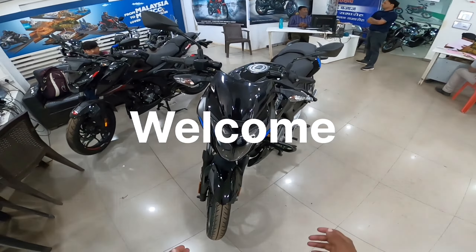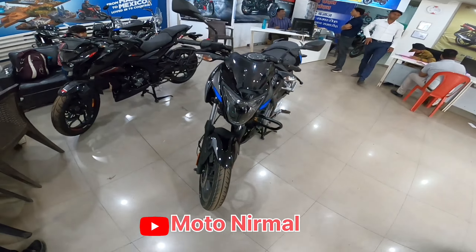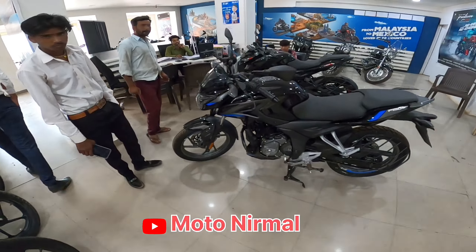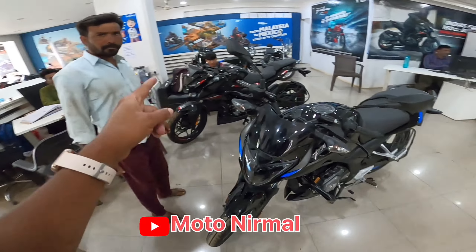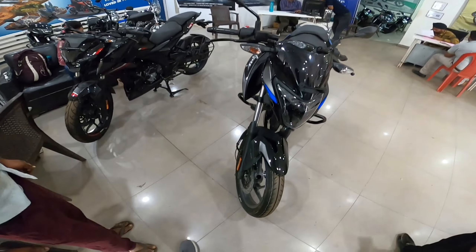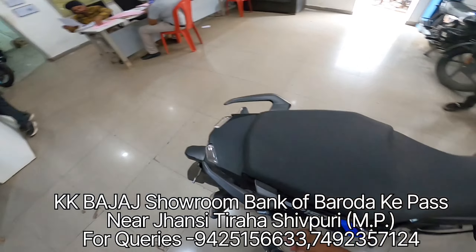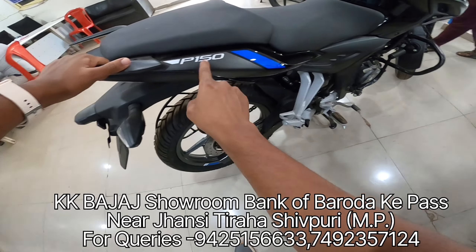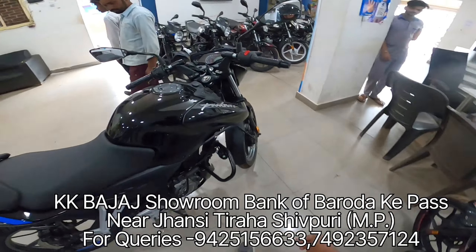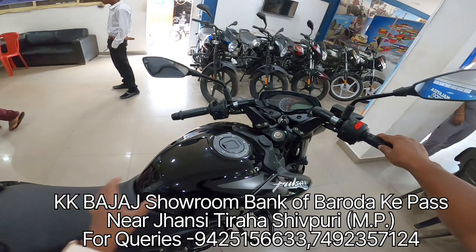Hello guys, welcome back to the channel. Today we are going to do the Pulsar P150 review. This design is inspired by the Pulsar N160. On the side you will get to see the 3D Pulsar logo, and here we get Pulsar P150 branding.